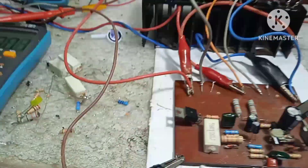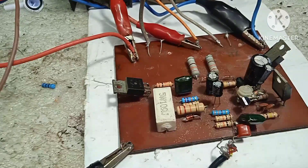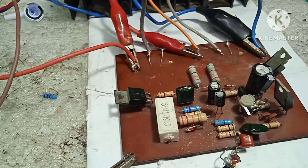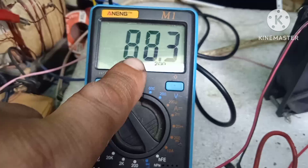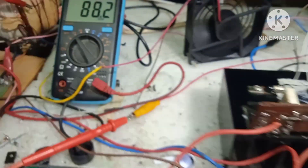Mga kaibigan, ang differential transistor niya ay original — yung A1815, o kaya A561, o kaya A733. Yan yung karaniwang ginagamit sa differential. Hindi pa natin binago yan, hindi pa natin pinalitan. Once na magtaas ka pa ng mas higit sa 88 VDC, pakinggan ninyo ano mangyayari.